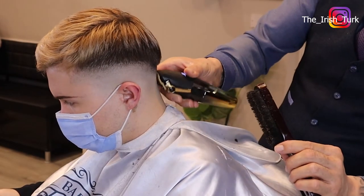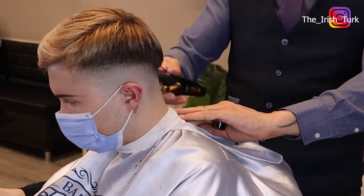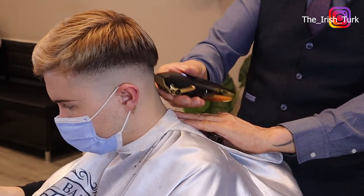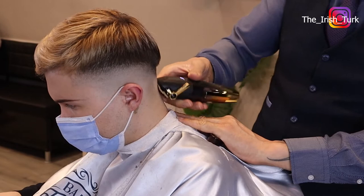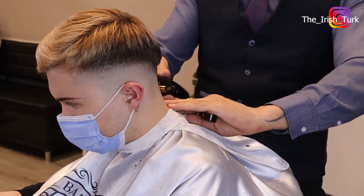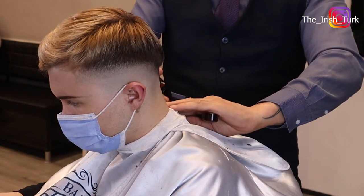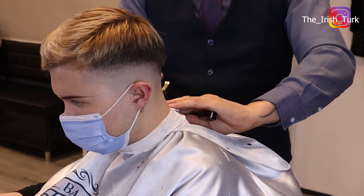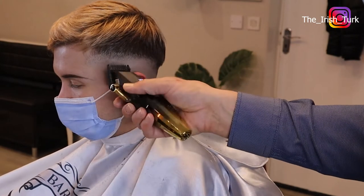Sometimes I work with the corner of the clipper, trying to blend in the middle of the hair, because I don't want to dig down with the clipper straight in — that will create more lines, and then you have to blend more lines and keep going higher and higher. So you have to be careful and just work with the corner of the clipper to blend it in.